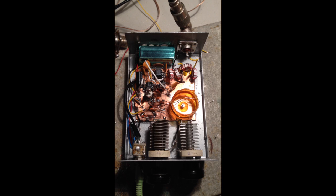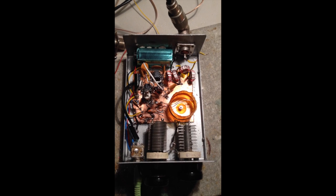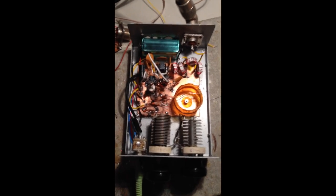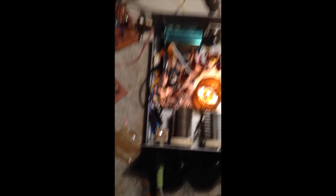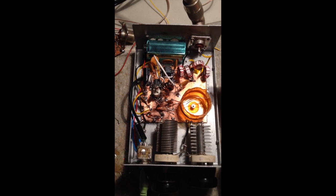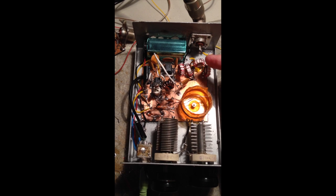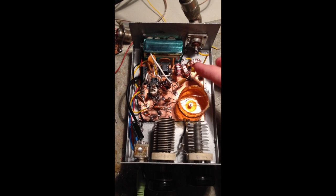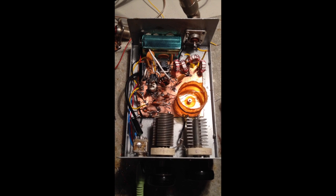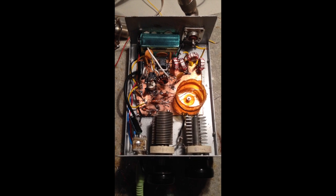It's kind of a mixture of dead bug style and Manhattan style and sloppy soldering style all mixed together. The antenna port is up here, just a little 50-ohm chassis mount. I built a little bandpass filter made up of these toroids and a couple of capacitors, and I actually designed it on a Puff software package that runs on DOS. It's kind of old, but it does a good job for simple filters.